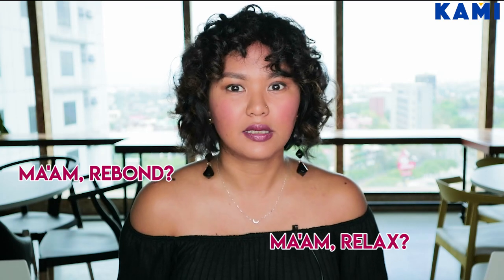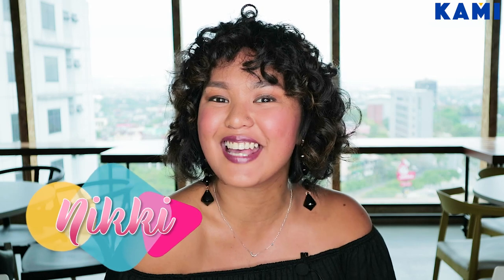Mam rebond, mam relax, mam straighten. Mabukay! Welcome to the BeKame YouTube channel. I'm Nikki. I'm 100% Filipina and 100% curly.